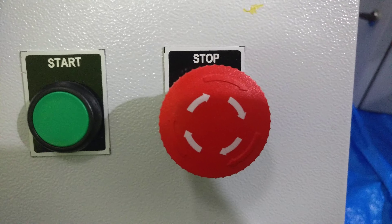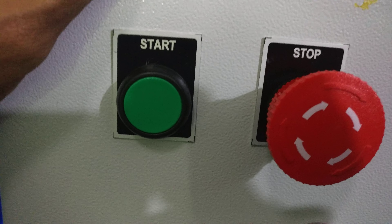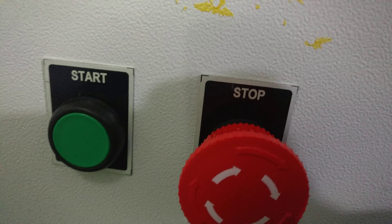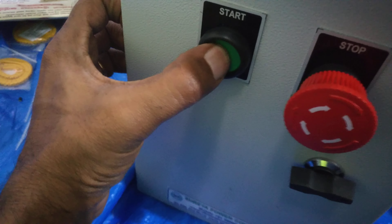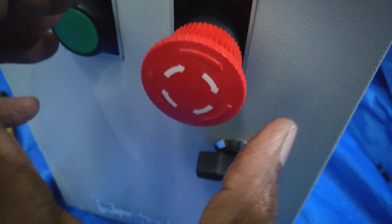There are two push buttons — Start and Stop. The Start push button is used to start the motor or local equipment, and the Stop push button is used to stop the motor. The Stop button is a push-turn type: you push it and then turn it in the indicated direction to release it.